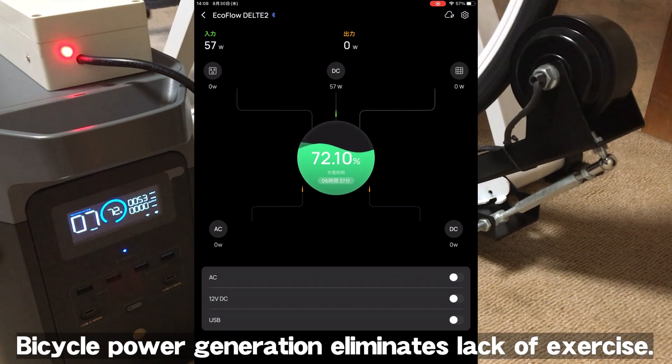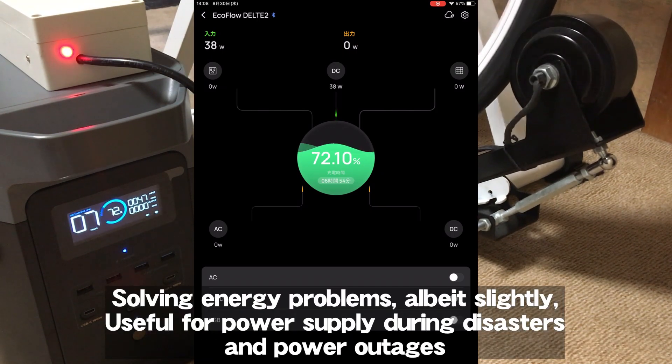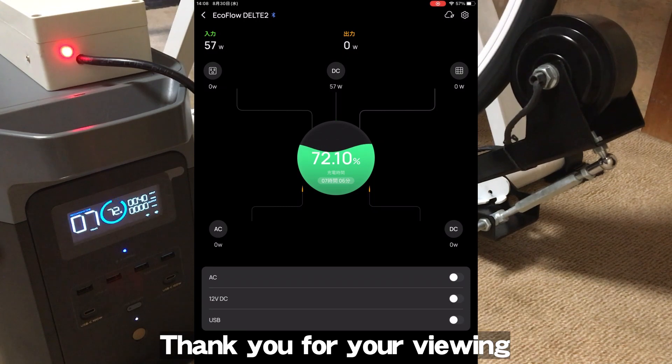Bicycle power generation eliminates lack of exercise while solving energy problems, even if only slightly. It is also useful as a power supply during disasters and power outages. Thank you for watching.